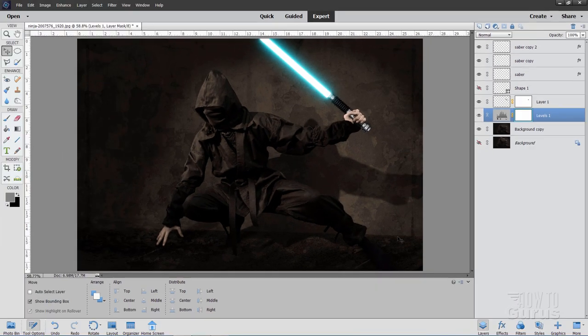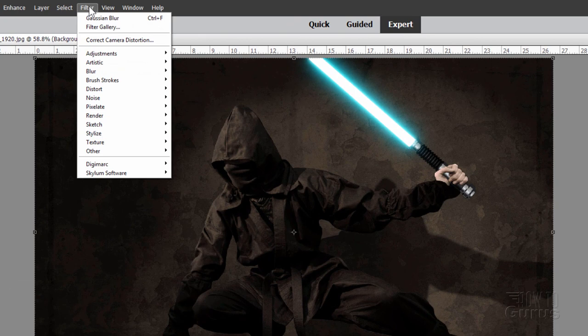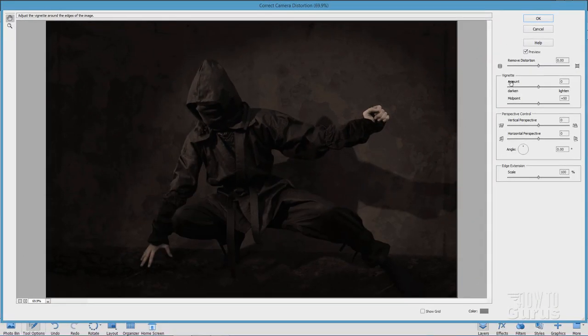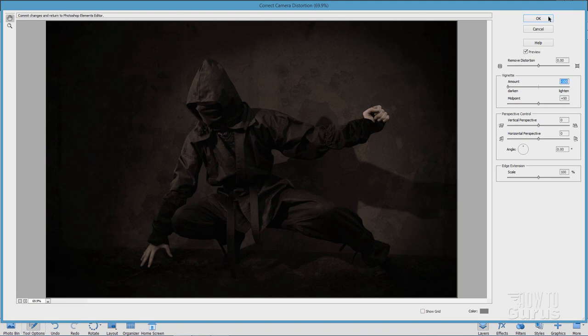When we did that, it also lightened up the outer edges — let's fix that. Come back down to our layer copy and go to Filter, Correct Camera Distortion. Here's the vignette section. Take the Amount and move the slider clear to the darkened side — it brings back some darkening on the outside edge. Choose OK.